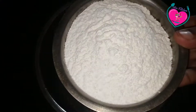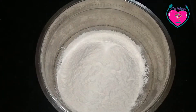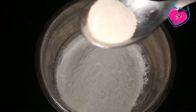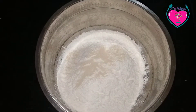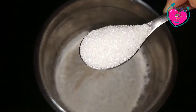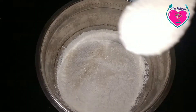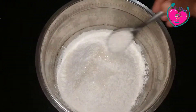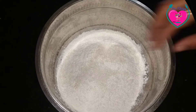First, let's make a piece of pizza dough. Add 2 tablespoons of pizza dough.